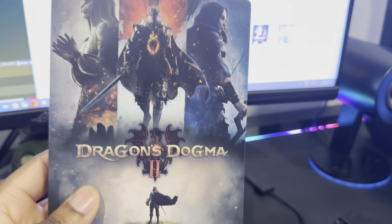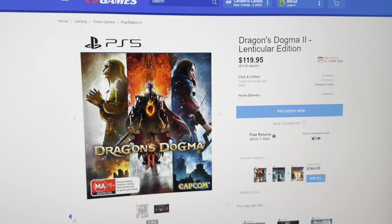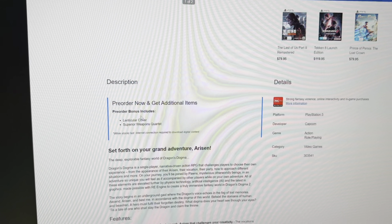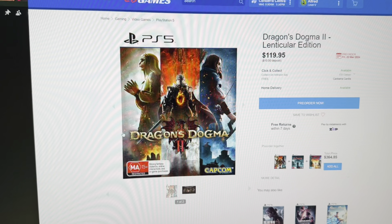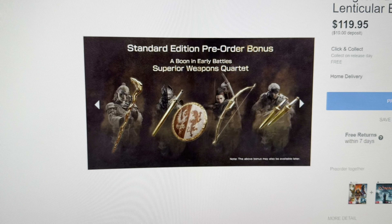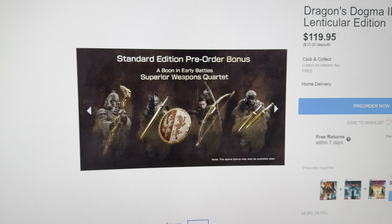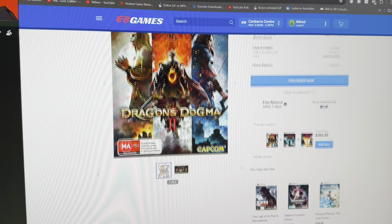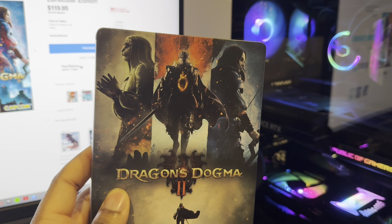There's also something called the Dragon Dogma 2 Lenticular Edition from EB Games for $120. The lenticular edition includes the Superior Weapon Quadrat, as seen in a previous video. The Saturn Edition pre-order bonus is called the Boon in Early Batteries — which is the Superior Weapon Quadrat — for $120. It apparently has a lenticular cover, and I'm keen to see what that looks like.